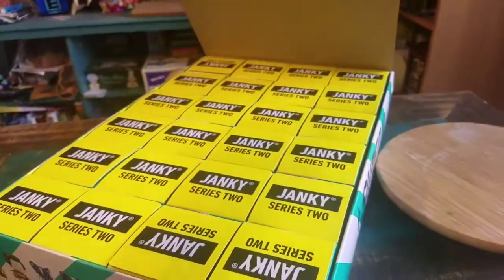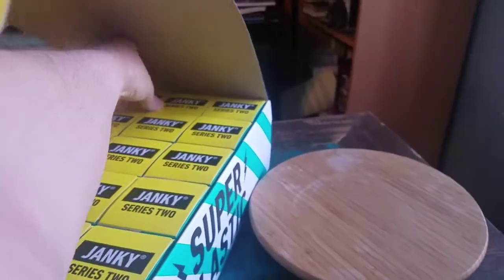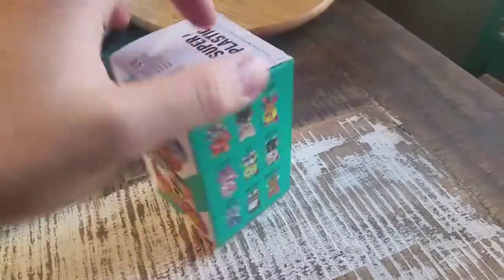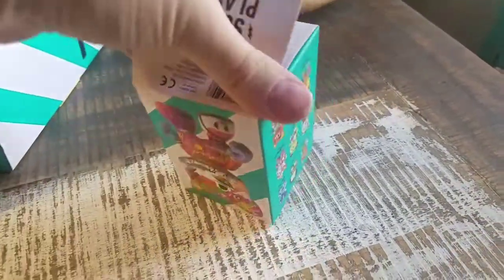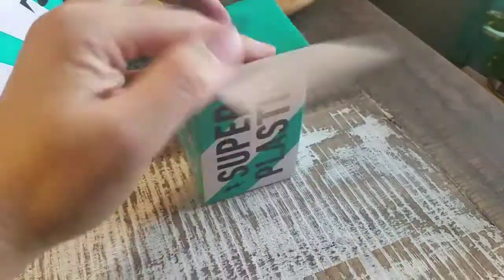Opening up that case. Let's see where should we go. We'll go next to one of the other ones that we opened already. See if we get anything fun, hopefully.